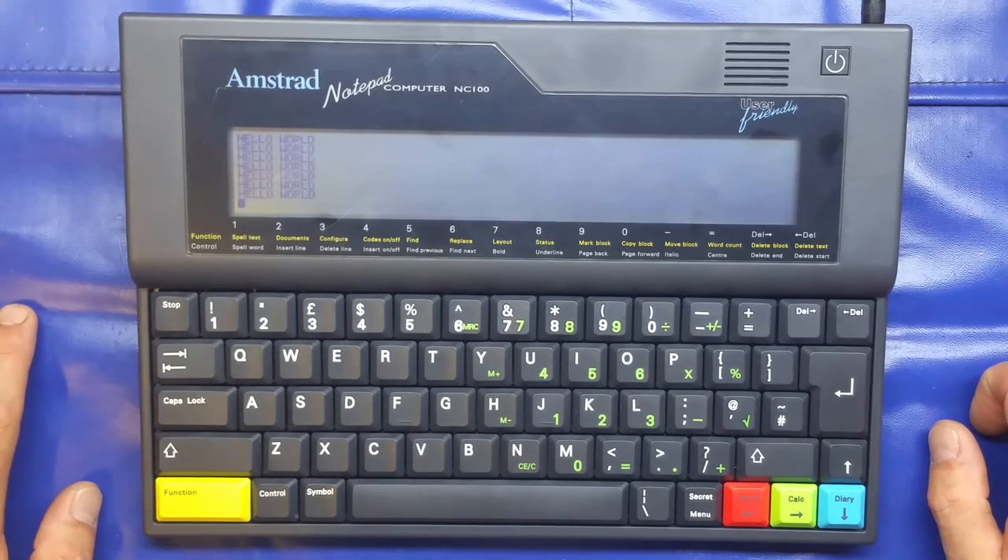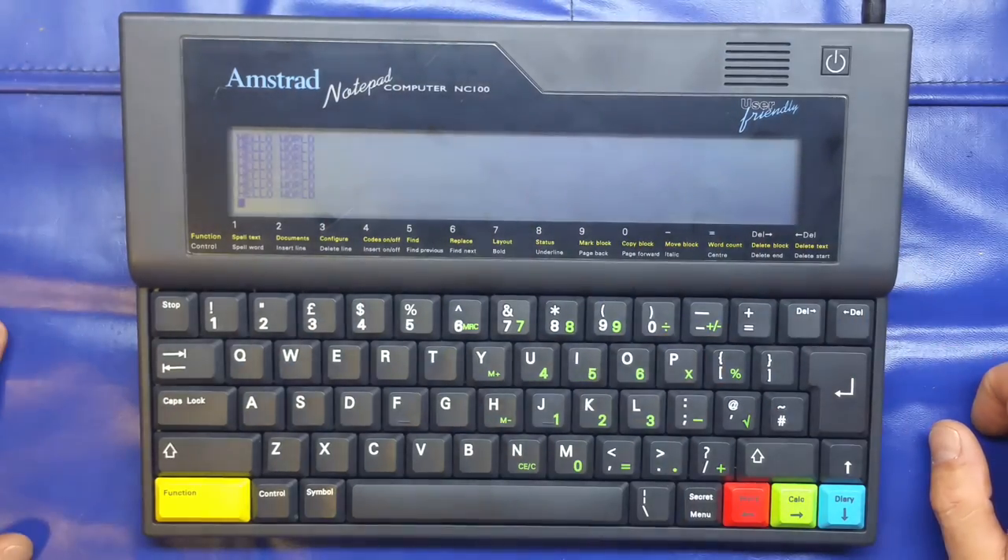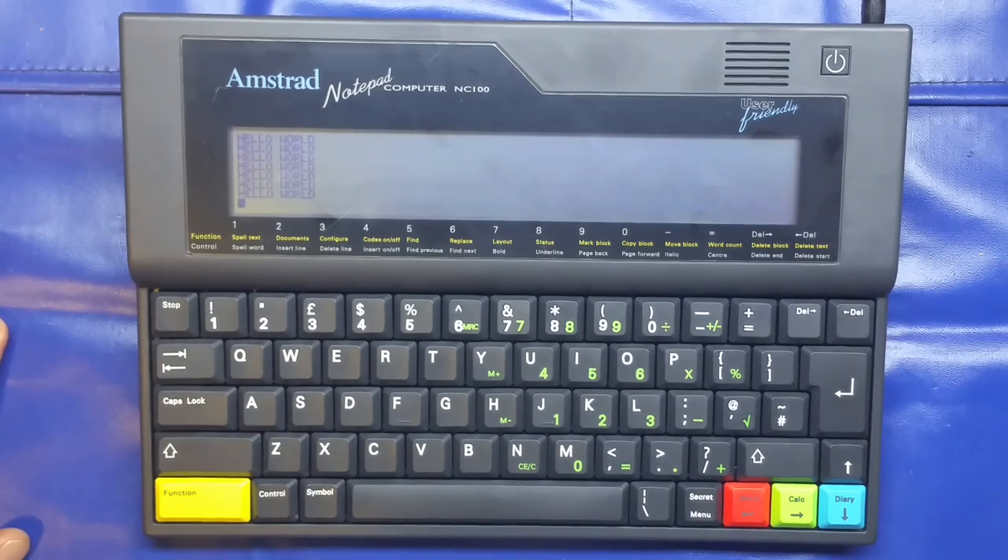So that's just a quick look at the Amstrad NC100 from 1992 — quite a few years old. I'm really pleased with the condition this is in; it will definitely remain in my collection of retro bits and bobs. An absolute steal at two pounds fifty — I picked it up in 2016. I hope you found that interesting; give it a thumbs up if you did, and I'll see you soon for another video. Take care, bye-bye.